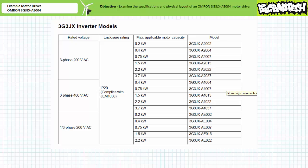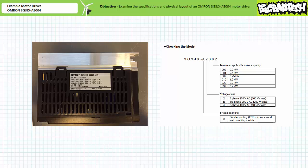The OMRON 3G3JX AE004 motor drive is part of the SysDrive JX series of compact simplified inverters manufactured by OMRON. The nameplate affixed to the side specifies this motor drive is an OMRON 3G3JX AE004. Interpreting this part number is astoundingly easy. The manufacturer's datasheet shows four entries: the model, the enclosure rating, the voltage class, and motor capacity. Not all combinations of these entries are available.